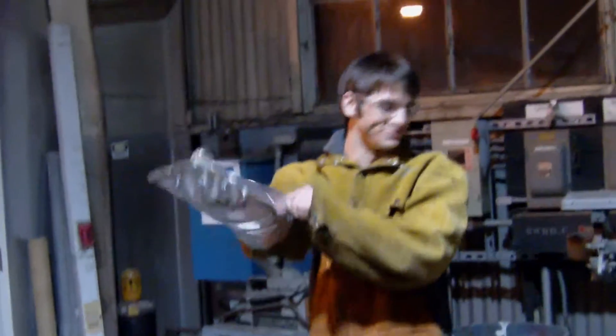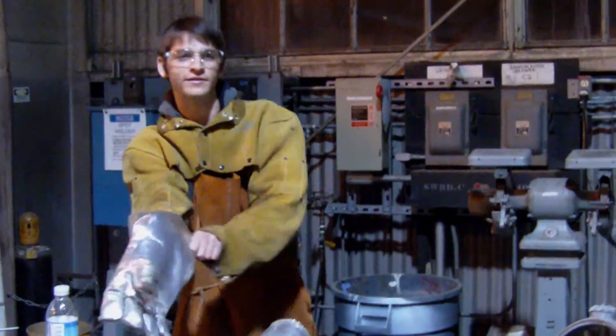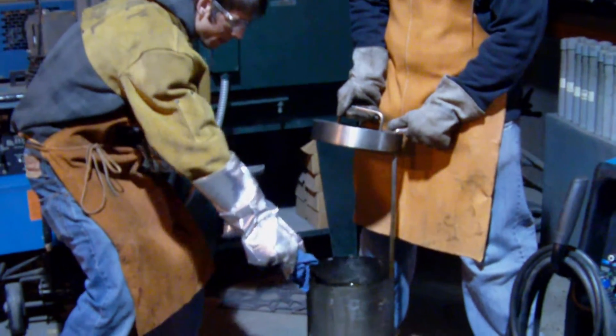I've never done this before. How would I want to pick up something that's hot? Would I want to use gloves? A rag will suffice. I can barely move in these things. Get the welding gloves then. They look cold and dirty.